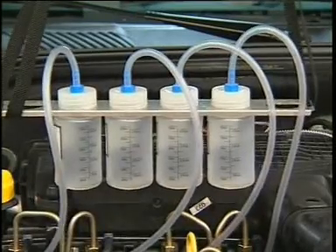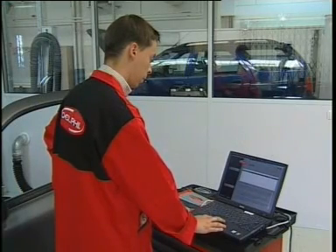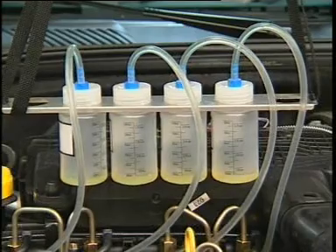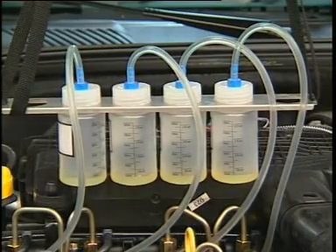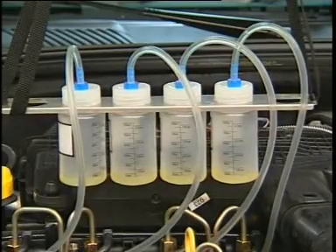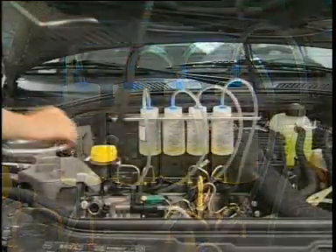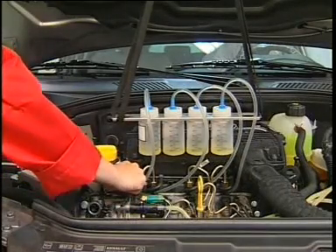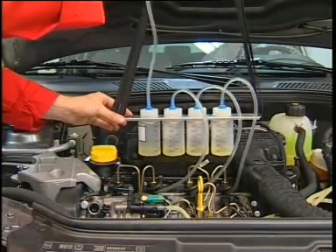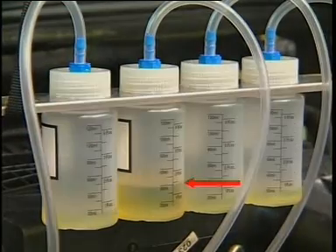On most vehicles using Delphi equipment, an automatic control cycle called the leak detection cycle is available. This is used to test the behaviour of the injectors when they are subjected to high pressures. As the test is automatic, it can easily be repeated. The back leak volumes collected in the calibrated containers make it easy to see if one or more injectors are faulty.